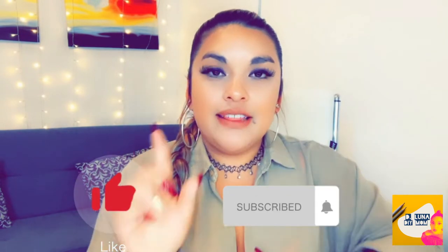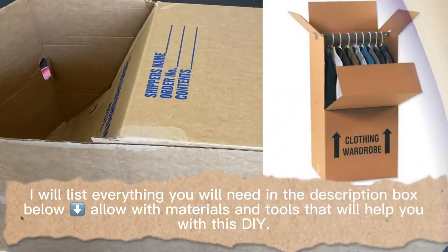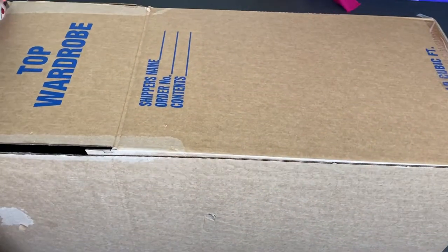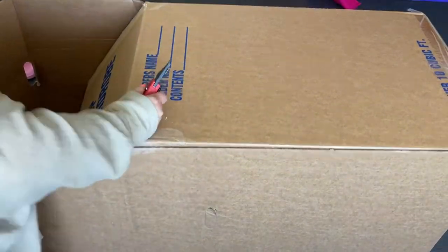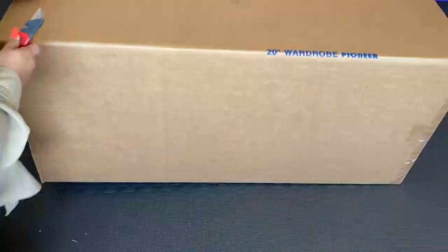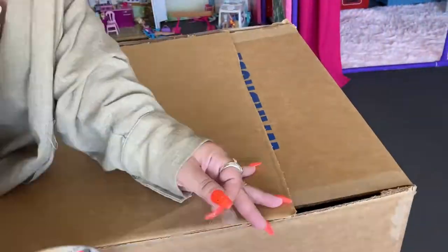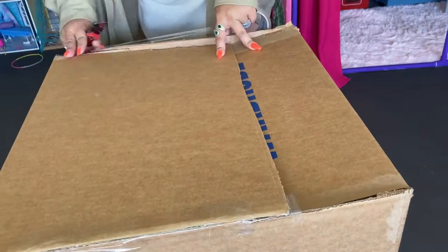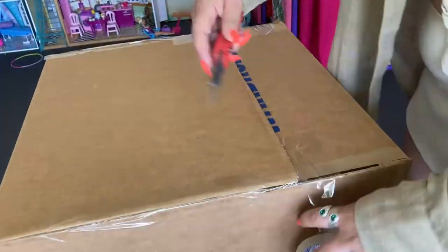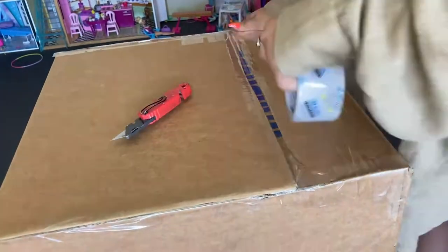I'm using a 20-inch wardrobe box to make this school bus. I found this one outside on the curbside — I think my neighbor tossed it out. When my daughter and I saw it, she automatically said 'let's make a school bus so we can play with it this summer,' so we decided to take it inside.